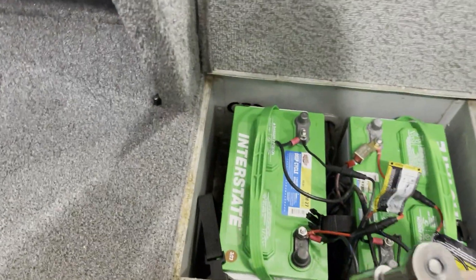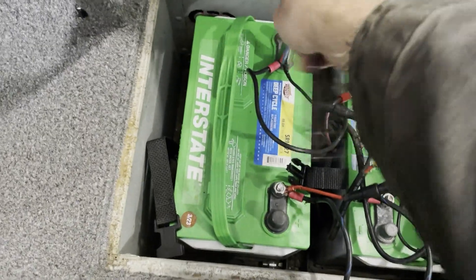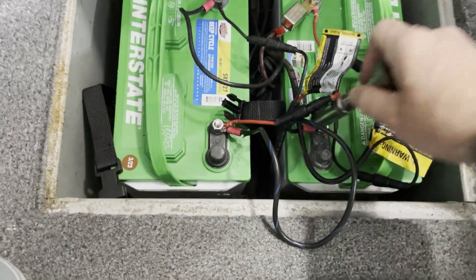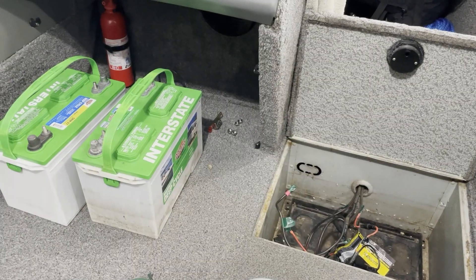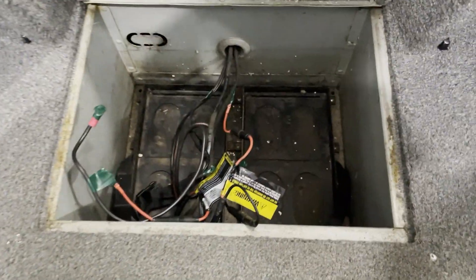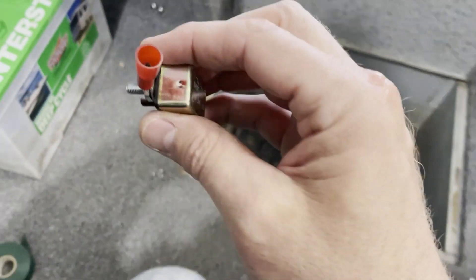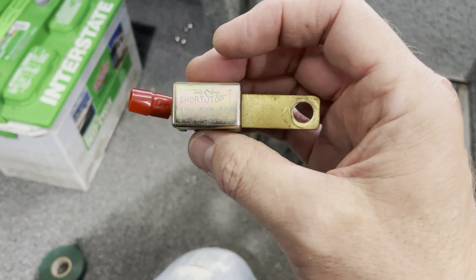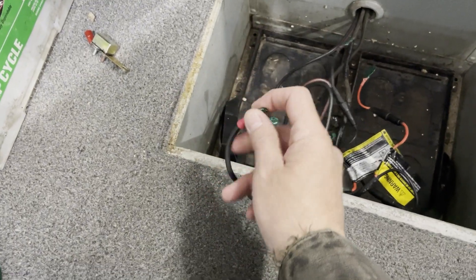Looks like these are nine-sixteenths. Don't cross any of your terminals. I'm going to wrap these ends up with electrical tape — this one has a fuse. The batteries are out and cables are all electrical-taped. I did find the connection was loose on this fuse, so I put some tape on that.